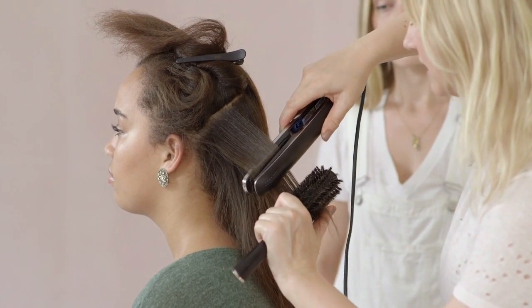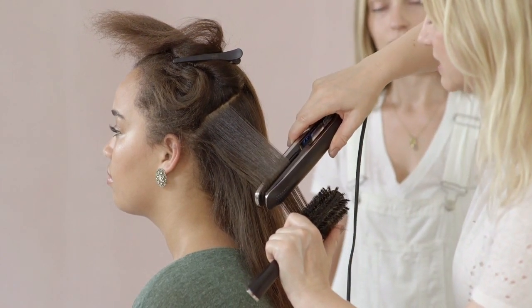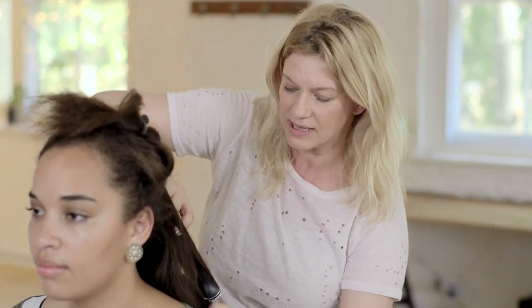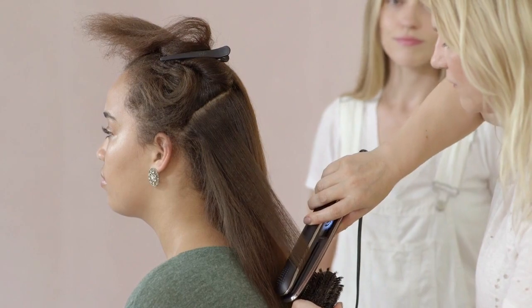And this means that all those tiny little hairs get blended in with the rest to give you a much smoother result. And as I get through to the ends I round it off. Jackie's finished, her hair is looking amazing.